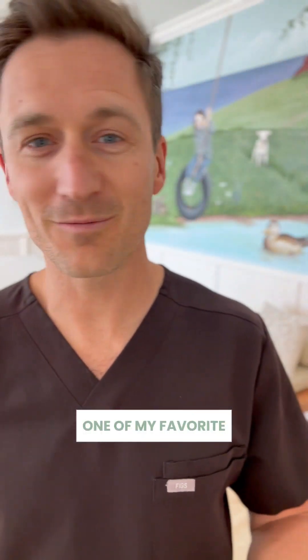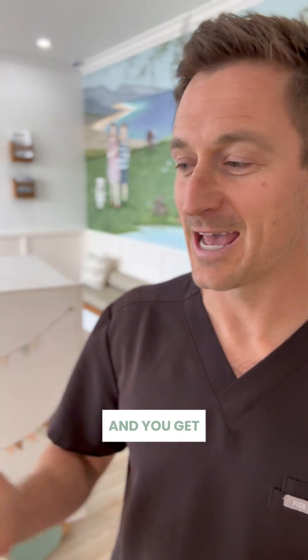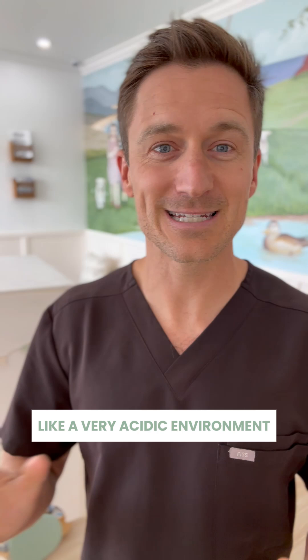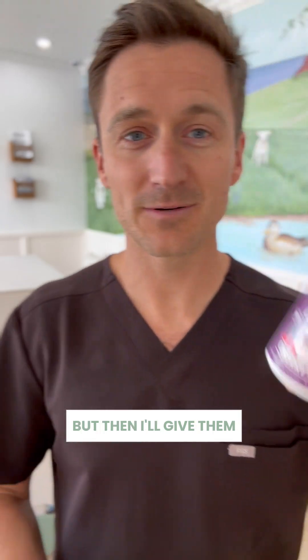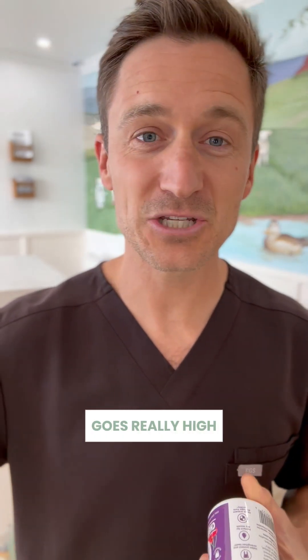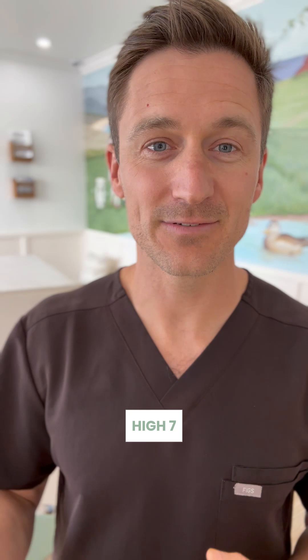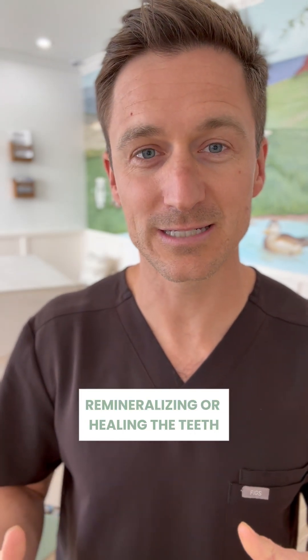One of my favorite things to do is give my kids a snack that's really not very good for their teeth and you get a really low pH — a very acidic environment — but then I'll give them mints or gum that are xylitol. And the pH goes really high, like above eight, high sevens, which basically means it's remineralizing or healing the teeth.